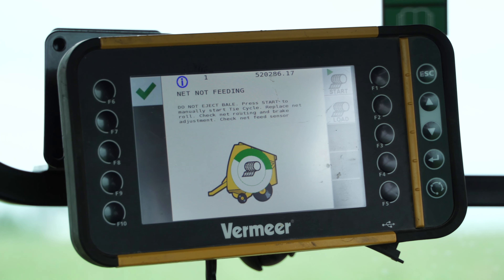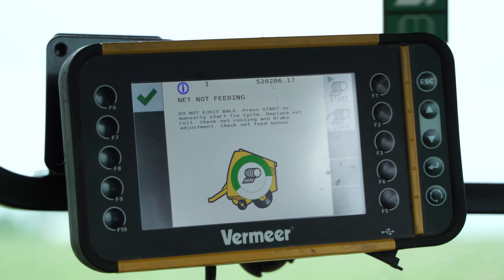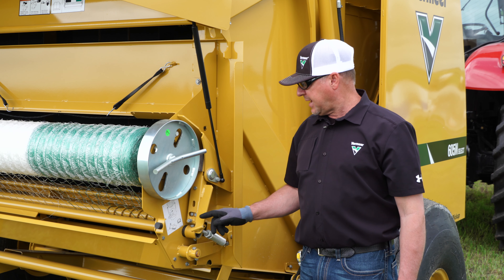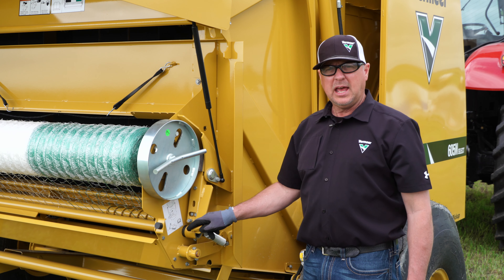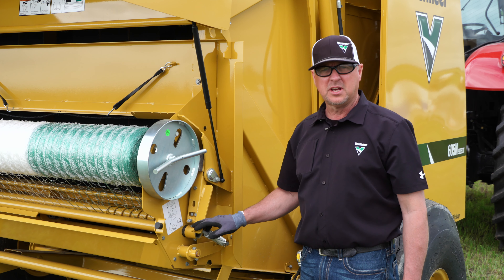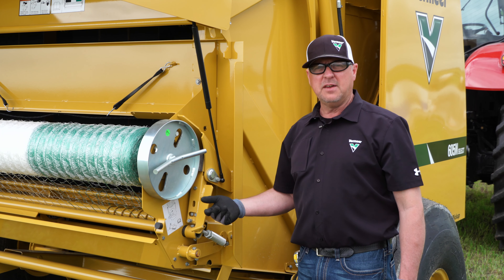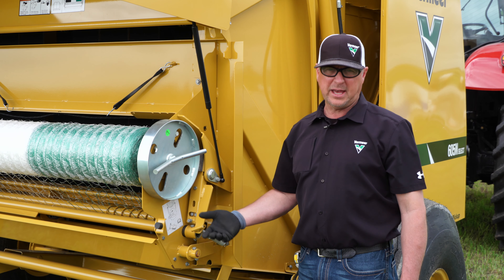If you receive a net feeding error while baling, it could mean that your net is tensioned too tight. Come back, loosen the jam nut, and rotate the T-handle counterclockwise to loosen the tension on the net. Go ahead and make another bale — if the net feeds, continue to bale.